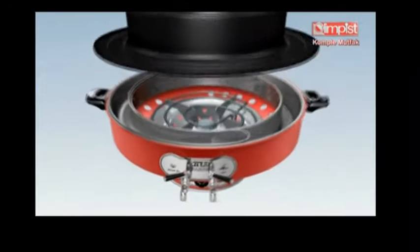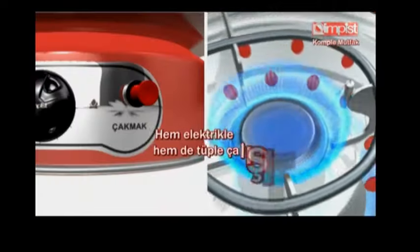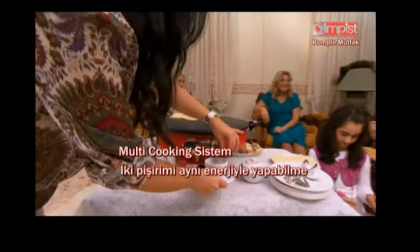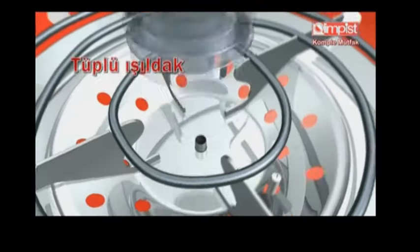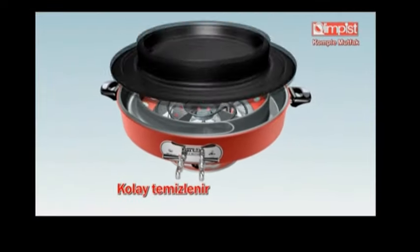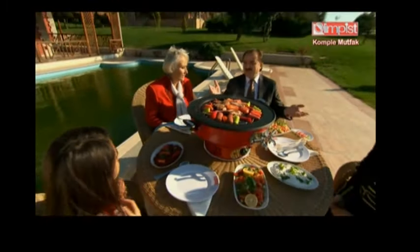Kolay kurulumu, hem elektrikle hem de tüple çalışır olması, multi cooking sistemiyle iki pişirimi aynı enerjiyle pişirmesi, servis takımlarıyla beklemeden servis yapabilmesi, ısınma ve aydınlatma ihtiyaçlarını karşılaması, kolay temizliği için çıkarılabilen pişirme aparatlarıyla Olimpis komple mutfak hayatınıza dünyanın kolaylığını sunuyor.